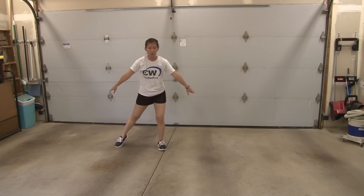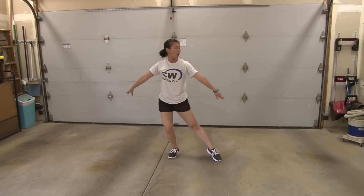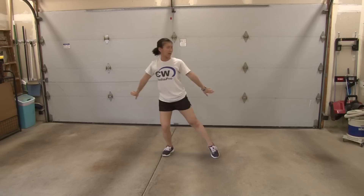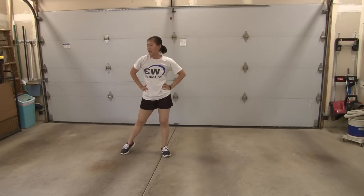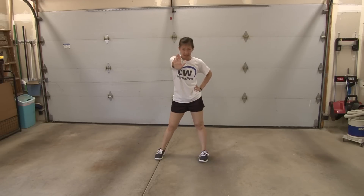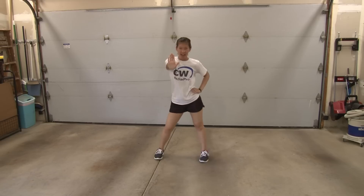Hold one, then you go to the left and two, hold three, and four. You're not going to swing your arms, you're just going to come and four. Then you're going to do the ball change again: and five, hold six. Then you're going to hit seven, eight.